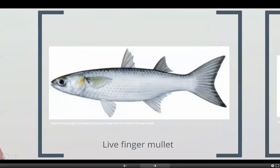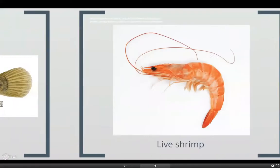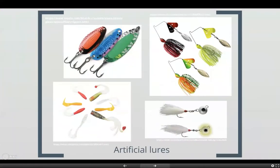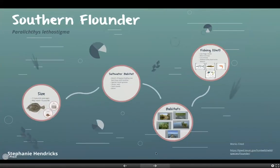Here are some up-close pictures of the live finger mullet, mud minnows, and live shrimp, and then a couple of examples of the artificial lures — you have spinners, jigs, soft plastics, as well as spoons. And that is all. Hope you guys enjoy. Thank you.